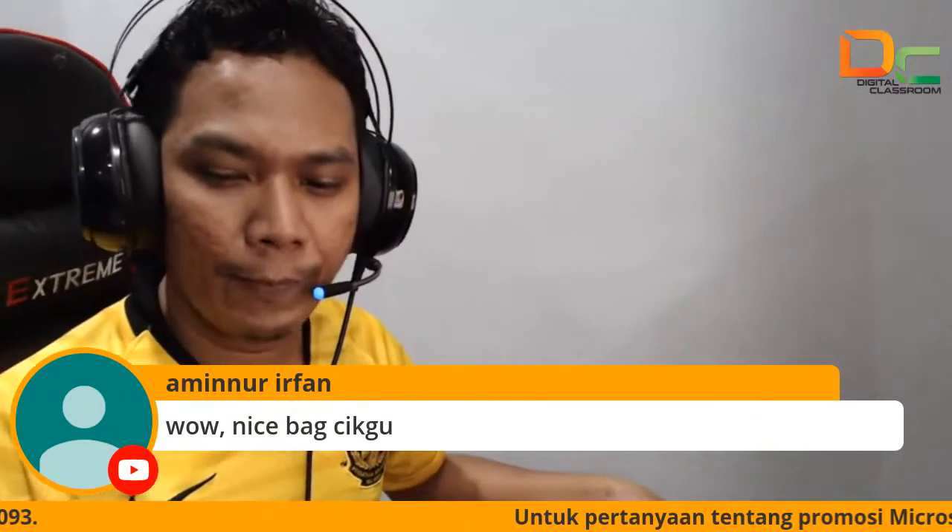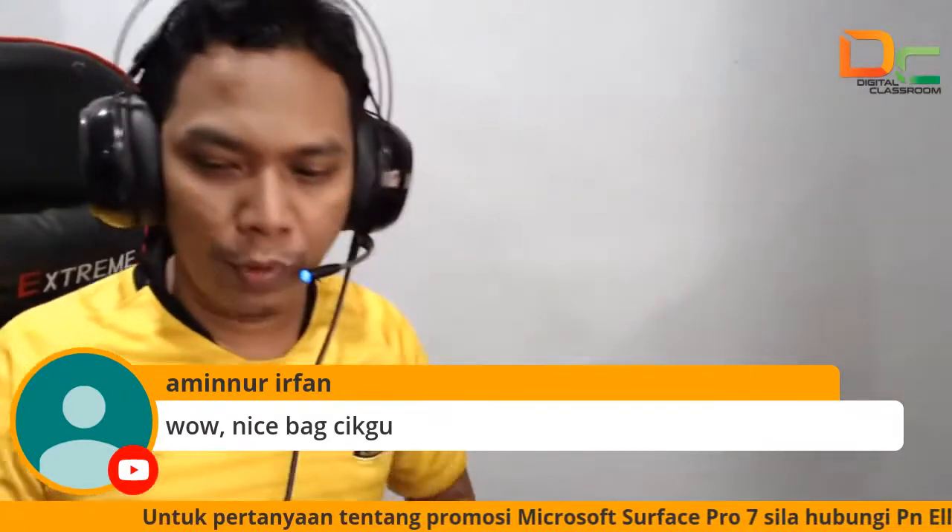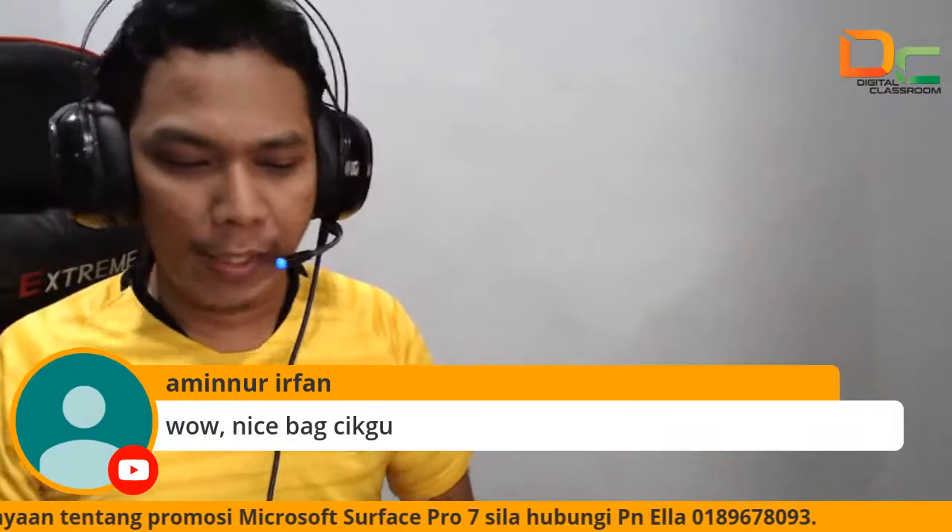Sebenarnya kalau nak i5, i7, i9 pun ada, tak ada masalah. Tapi sekarang ini yang di bahagian belakang ni i3 ada promosi diskon RM610 untuk merdeka. So kita ada dua lagi laptop untuk Surface ni untuk belum ada buyer lagi, kalau nak boleh PM cepat-cepat lah.